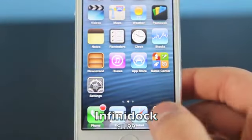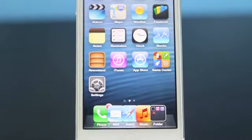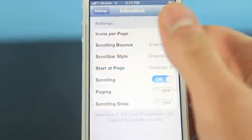Here's Infinidock. It has been updated to work with the iPhone 5 and iOS 6. Basically it allows you to put up to 10 icons down below into the lower dock and it works very smoothly, works perfectly — I have not seen a single problem yet.